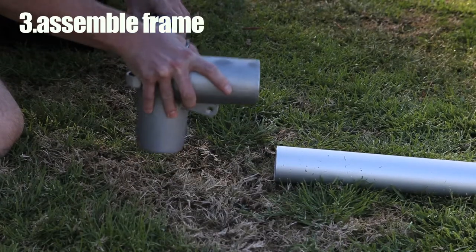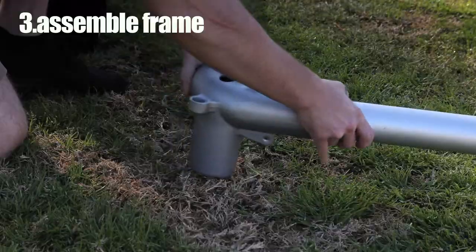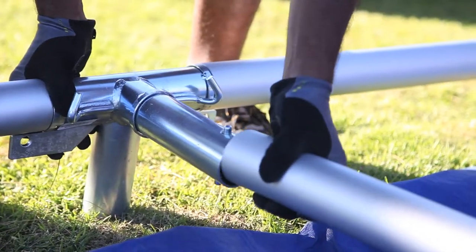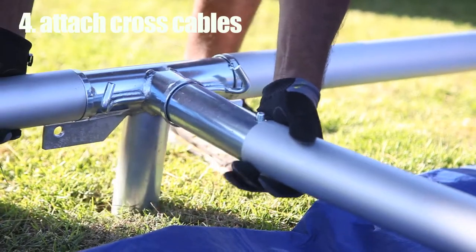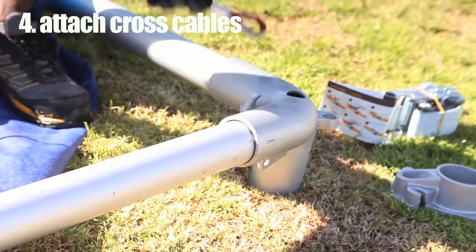Precision engineered slip fit parts attach easily and quickly, and tubes can be transported using carrying straps. Attach the cross cables, then place a drop sheet over the entire structure.